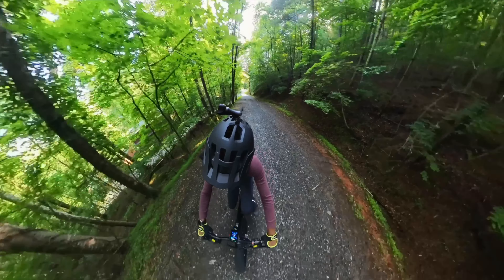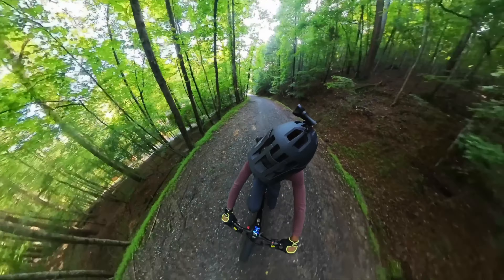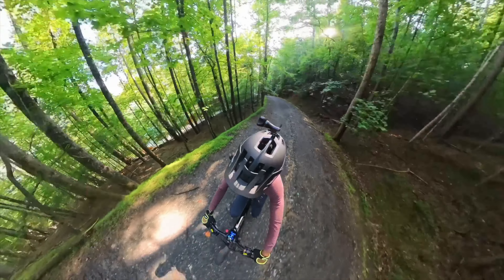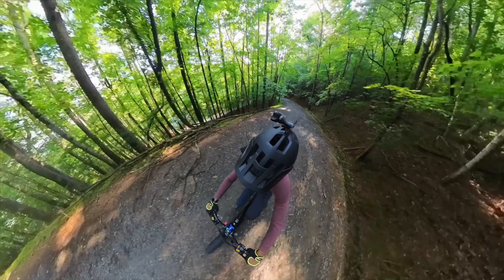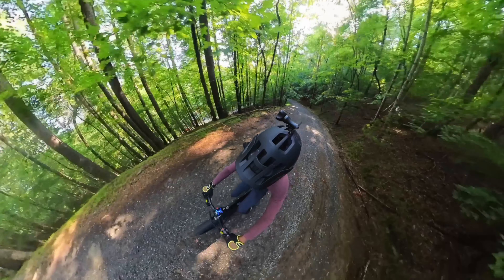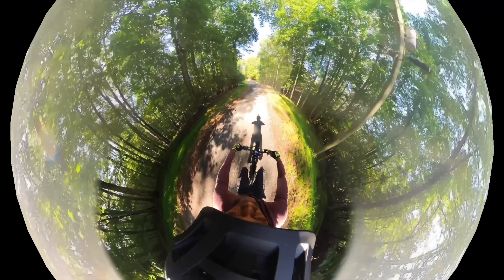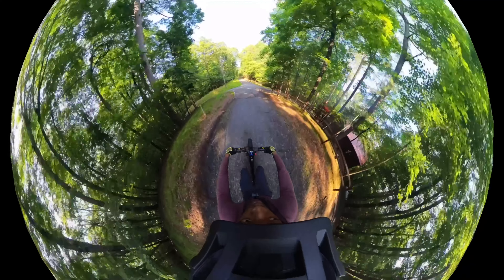The 26 by 4-inch fat tires were another standout feature. They handled the uneven rocky terrain of the mountains with ease. The fat tires combined with the excellent shock absorbers made every turn, every dip, and every incline manageable. Cornering felt controlled and safe, making the bike feel like an extension of myself.